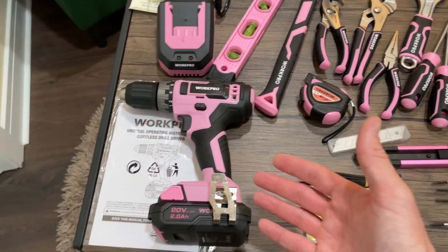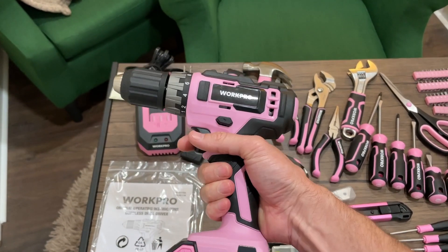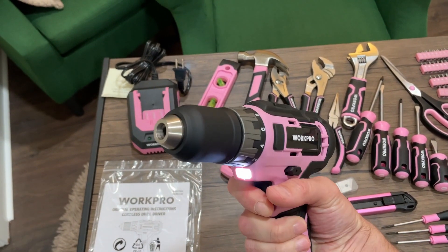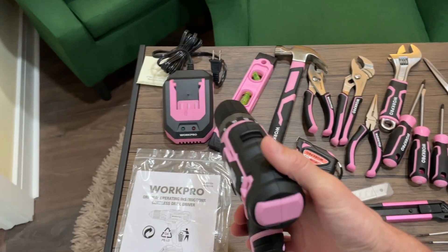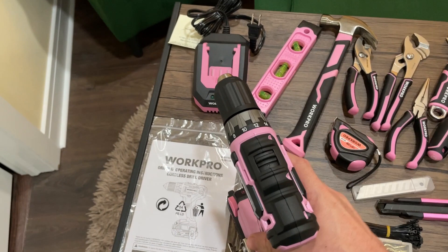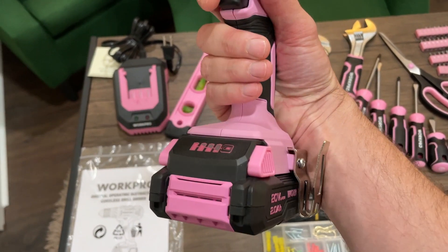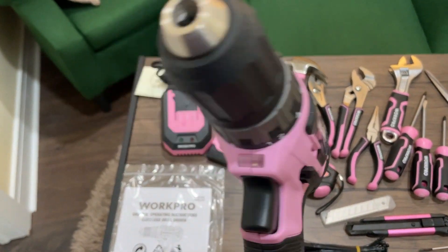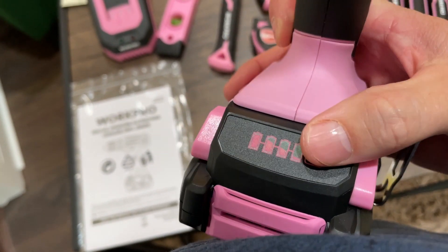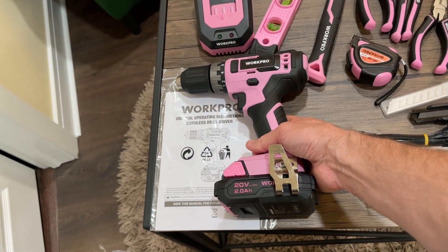And then there is the drill, which is the biggest tool in the bunch. It feels hefty, has a nice weight to it, and it's definitely powerful. As you can see, there are a couple of different modes for drilling — you can switch it there and adjust that. It's a 2 amp hour, 20 volt battery. One thing I like about the battery is that there is a battery level indicator — if you press this button, you can see how much battery life is left and it lets you know when you need to charge it.